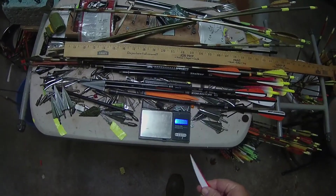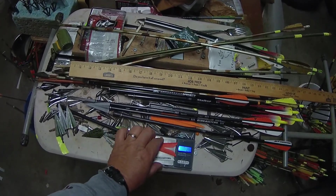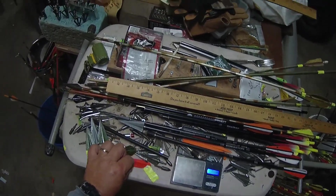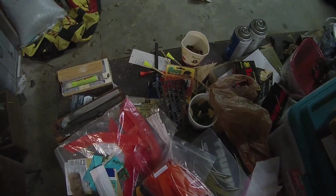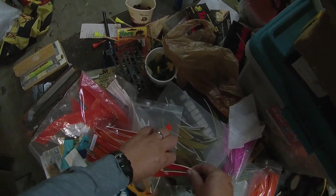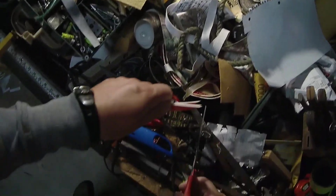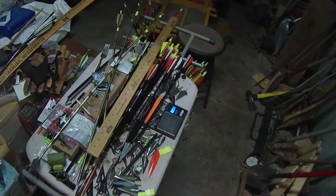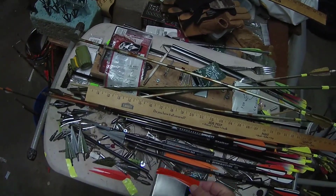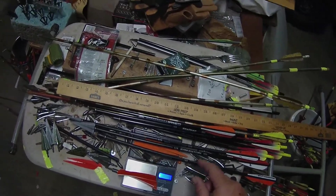To show you what you gain — there's 28 grains for 3 plastic fletchings. These are squared; I'm going to cut about an inch of these off. Look at the low profile on those two — these are wider. So I'm taking 20 grains off of the back of the arrow.